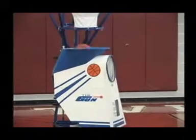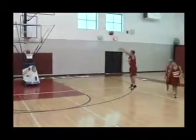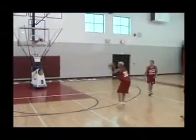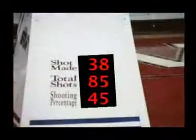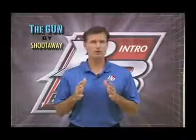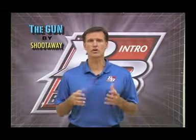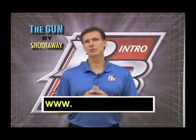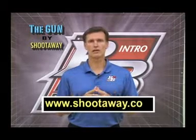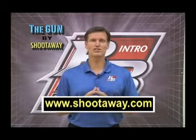The Gun is a tried and true machine that will rebound your shots — made or missed — and return them to you with a pass. It lets you shoot from all around the perimeter and counts your makes and misses. I'm very familiar with the machine after having used it myself for the past ten years to train and develop players. Check it out at www.shootaway.com, where you can even get a price discount on a gun if you mention I sent you there.